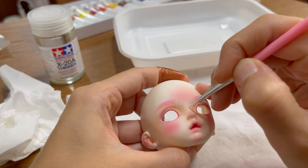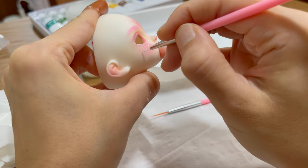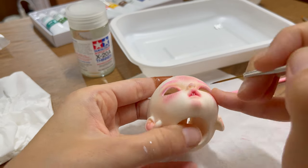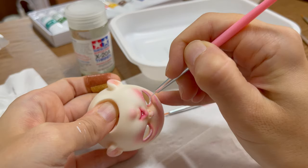I decided to draw some white freckles because she looked a bit plain to me. I love adding freckles to my dolls' faces — you will see that in a future video. And of course I add some teeny tiny dots which are her teeth. I have a weakness for dolls with open mouths. To keep the white fairy look, I add white eyeliner.